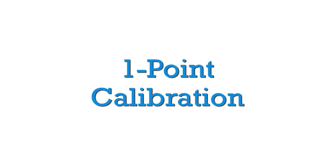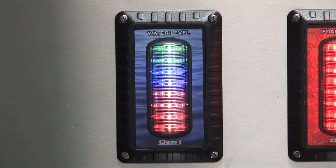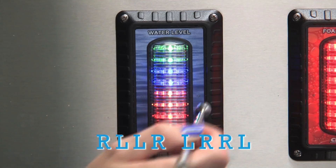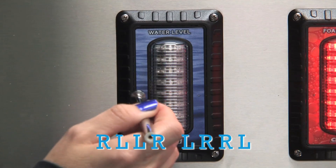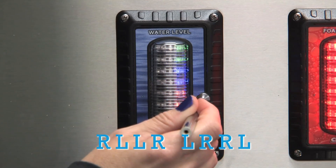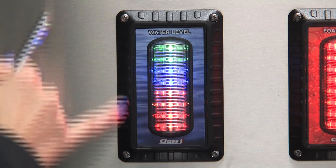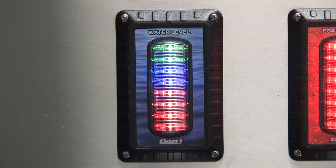I'm going to walk you through a 1-point and a 2-point calibration, starting with the 1-point. To calibrate, the sequence is: right, left, left, right, left, right, right, left. Number 1 is displayed and now it shows full.